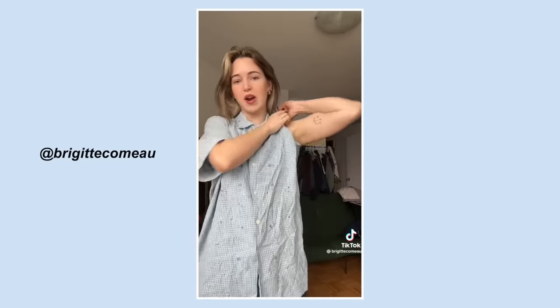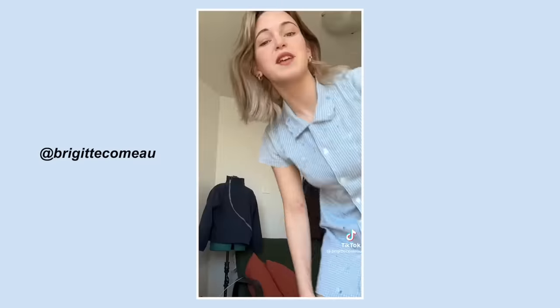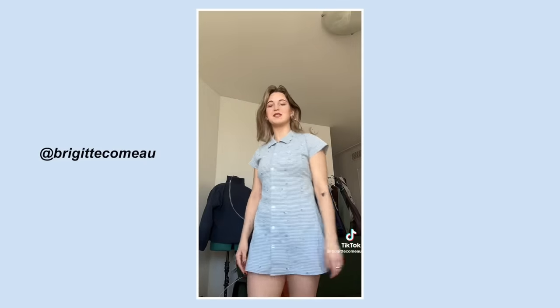A few days ago Tate's fiancée sent me a video of someone turning a short sleeve dress shirt into the cutest dress I've ever seen. I'll put it right here and I'll also link it down below. So yeah, this is in no way my tutorial or my idea — I simply was an onlooker getting excited and I'm legitimately going to try it at home.